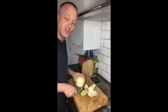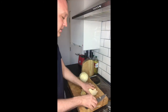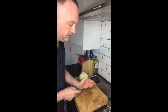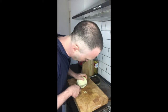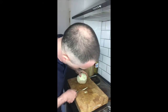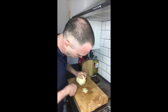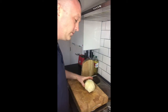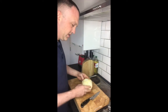See that? Okay, so there's the peeled celeriac.